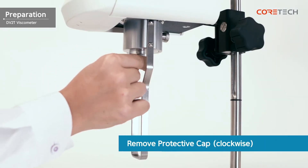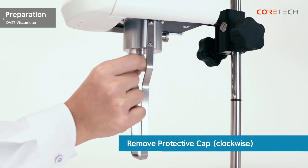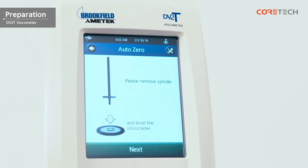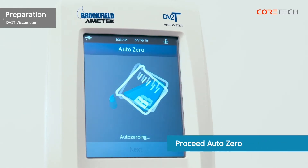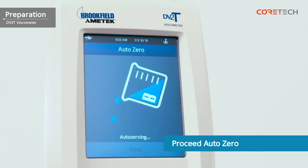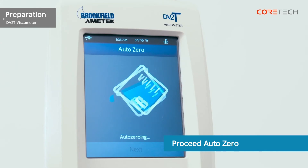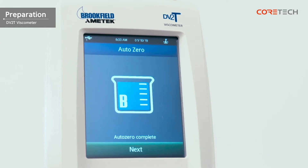When the guard rack installation is complete, turn the protective cap clockwise to remove it. When the power switch is turned on, the message 'remove spindle and level' is displayed. Make sure that the spindle is removed and the instrument is level, then press the next button. Proceed to auto zero for a while. The message 'auto zero complete' is displayed. Touch the next button again to go to the main screen.